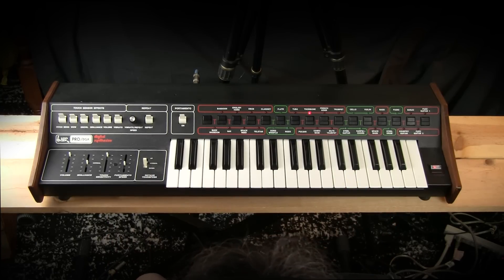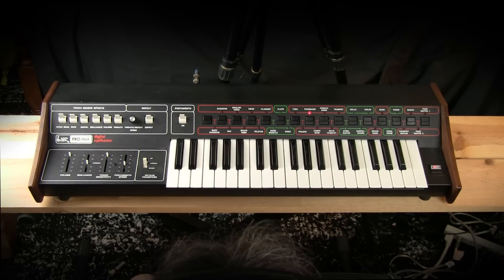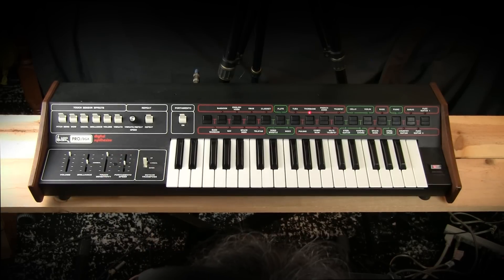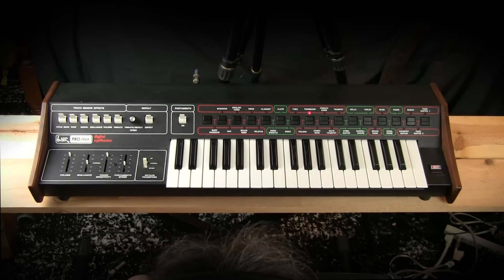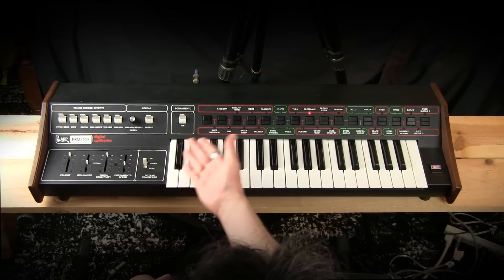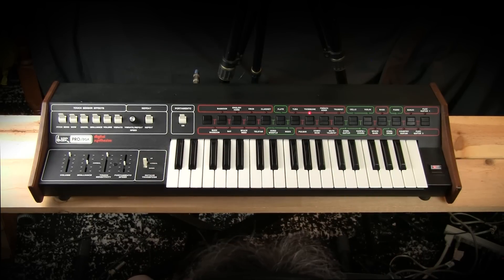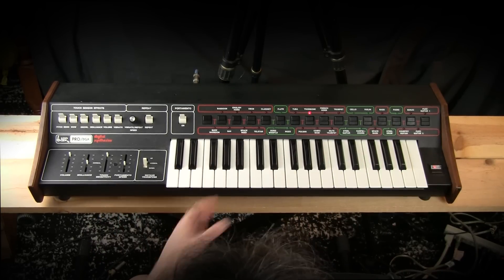The ARP series of preset synths started with the ARP Soloist, which came out around 1971 or so. Then they went to the Pro Soloist, which was very similar to this, except it had rocker switches for the presets — rocker switches which are apparently very flaky over time. ARP didn't always use the best materials, especially sliders. The ARP Pro DGX is a new version of the ARP Pro Soloist that has, instead of the rocker switches, digital switches. I suspect — I don't know this 100% — but I think that's where the 'digital' name comes from. Not that it's actually a digital synthesizer, but that it has digital functionality in its preset switching.